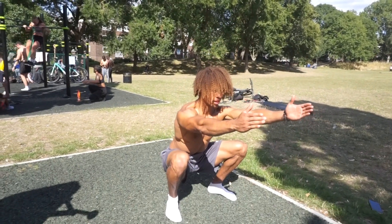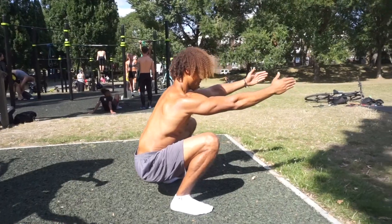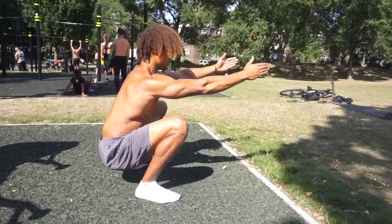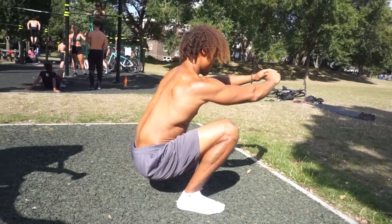Before you get started with your calisthenics journey, I have three mobility tests for you guys. The first one is basically to sit down in a squat. If you can comfortably sit down in a squat without raising your heels, keeping your chest nice and tall, then that is great squat form. You have passed that test with flying colors.